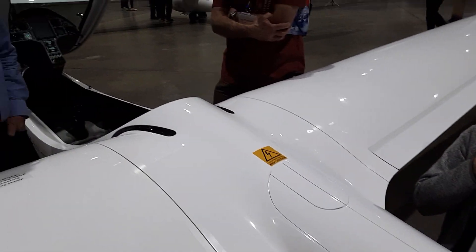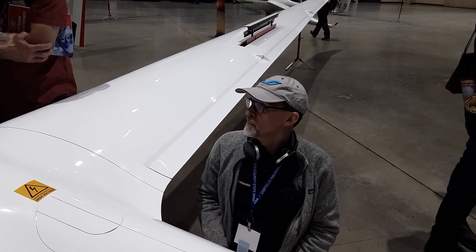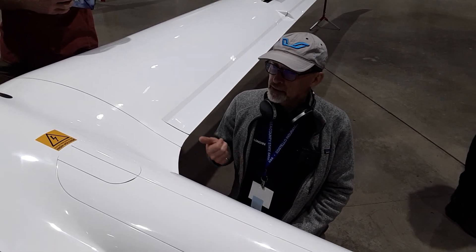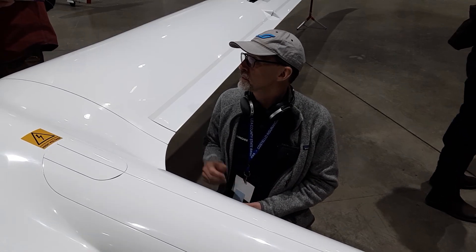What's the typical RPM? If you're at full everything, I'm seeing like 4,400. So it's humming — the tips are not supersonic. And then I generally dial it back to 4,100, something like that, 4,000 — just find a sweet spot.